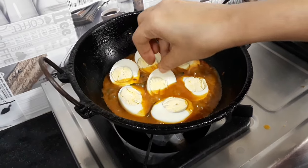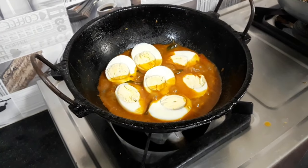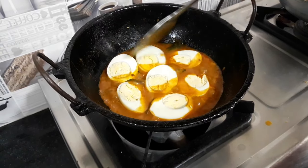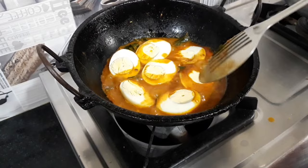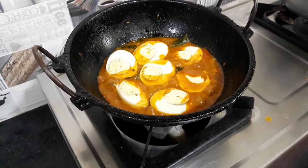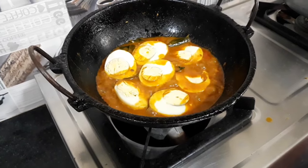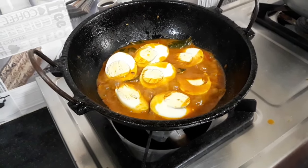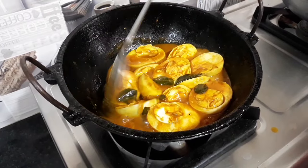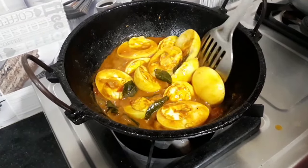Add the eggs and set the flame to medium. Now cook for 5 minutes — the egg will be good for 5 minutes. Let's add a little color to the gravy.